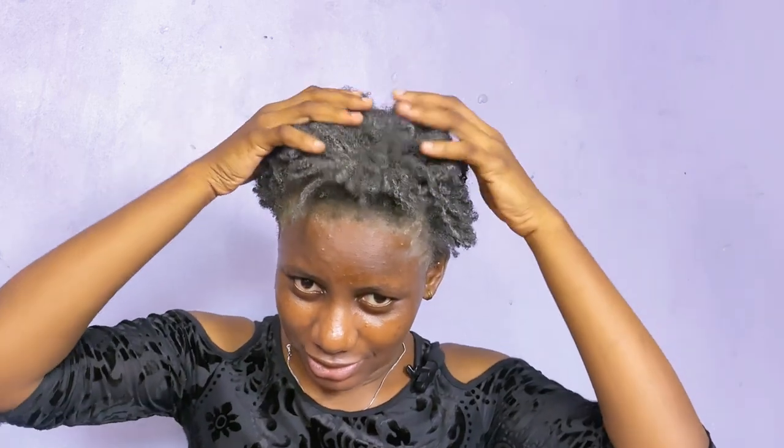Okay guys, so I'm going to leave it to dry for about 30 minutes, and then I'm going to rinse it off. So I'm just going to wait and then rinse it off and I'll be back. It's well over 30 minutes and the hair is not completely dry but it has been on for about 30 minutes, so I'm going to rinse it off now and I'll be back.